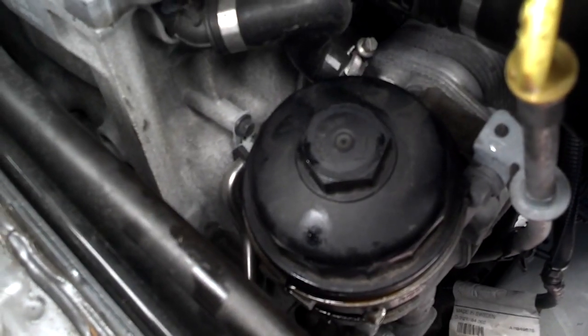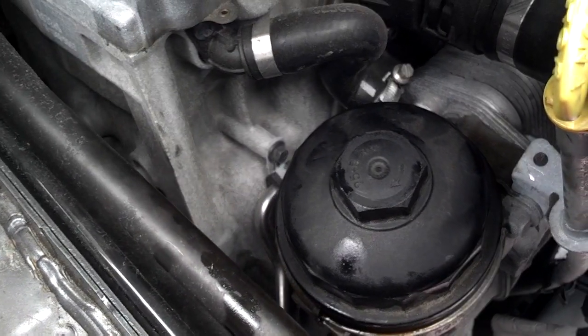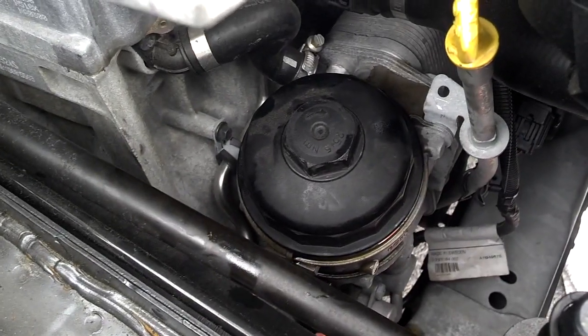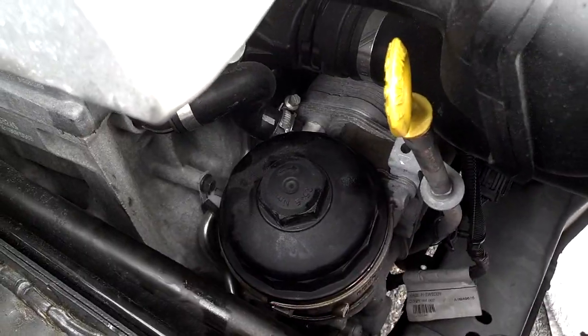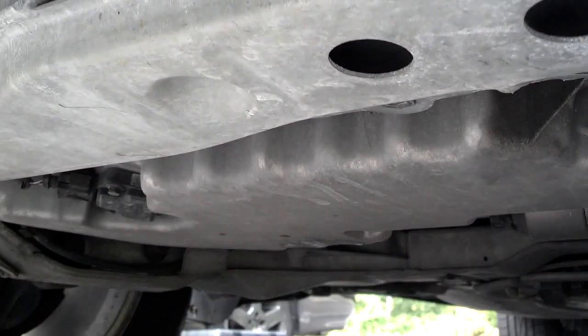The torque setting is right there on top of the oil filter housing, so you can use that to set the torque. I tightened the oil filter housing back in — it went in kind of slow, but it did tighten down; just take your time. Then I came down and installed the oil drain bolt in the pan, torqued it down to 18 foot-pounds, and put the new gasket on it.